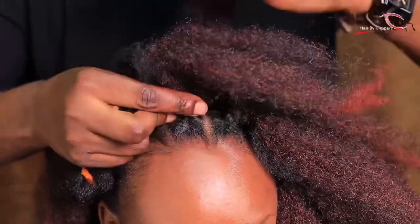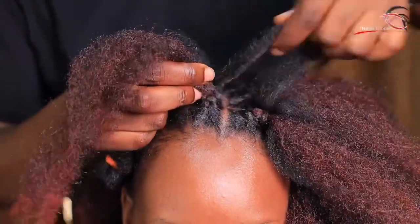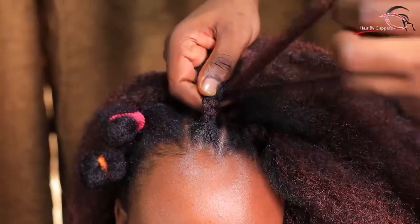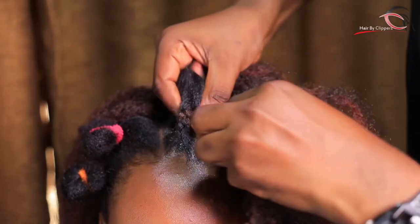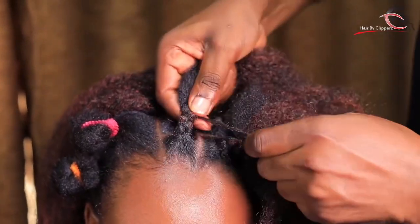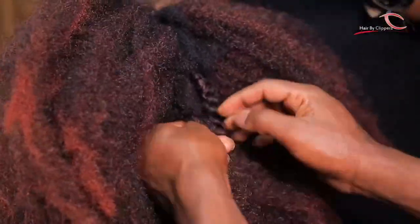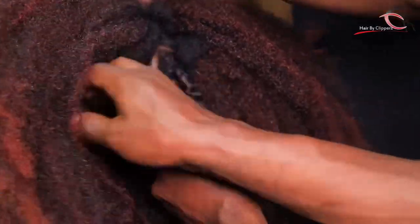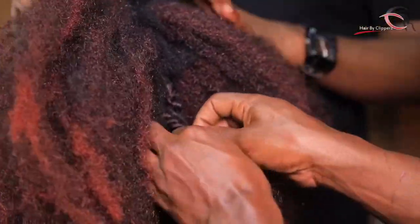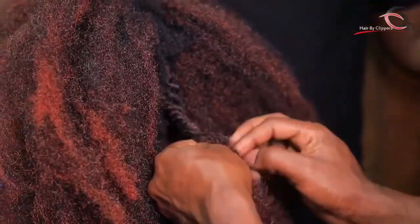You can see the way I'm doing it in front — very protective, starting from down, very neatly done. These are things I want you to learn so you can keep plaiting your clients. A big shout out to everyone watching — those in the United States of America, UK, Germany, and Canada — thank you so much for watching.